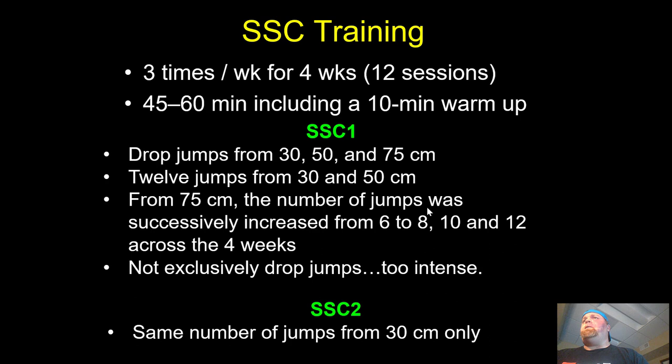What's significant about 75 centimeters is that from Yuri Verkhoshansky, 80 centimeters and above is shock training — the shock method — as opposed to plyometric. They would do 12 jumps for the 30 and 50 centimeter heights. For the 75 centimeter height they started low — 6, 8, 10, and 12 — increasing from there. The 30 and 50 centimeter were drop jumps; the 75 centimeter was a depth jump.